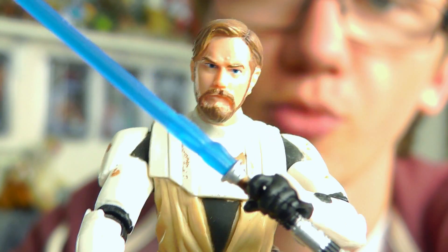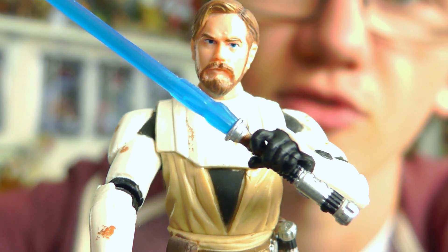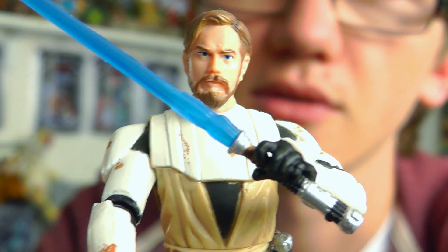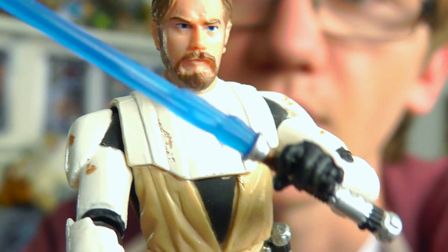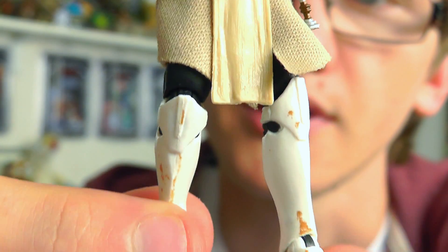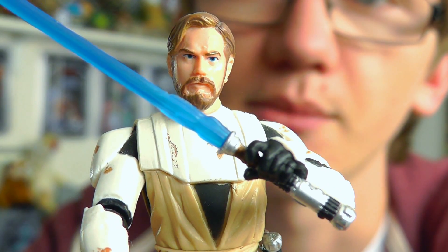So that's just about it for Obi-Wan from the Clone Wars. I'll just knock the brightness down a little bit because some of that detail isn't really showing up due to the sunlight. There we go — I hope that's a little bit clearer. Some of that weathering and sculpted detail just looks really really cool. It's an awesome figure, definitely one that I'd recommend picking up.